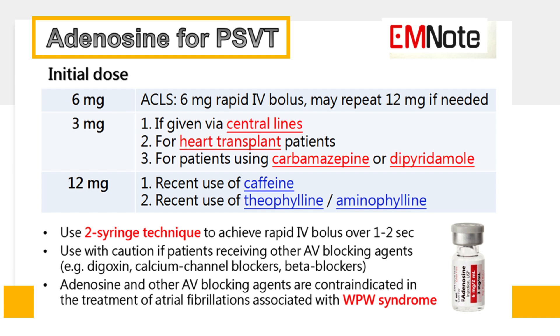In patients who have recently consumed caffeine, theophylline, or aminophylline, the initial dose can be increased to 12 mg. Note that adenosine is contraindicated in patients with 2nd or 3rd degree heart block, sinus node dysfunction, and patients with atrial fibrillation associated with WPW syndrome.